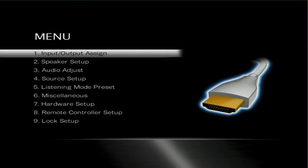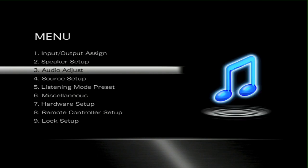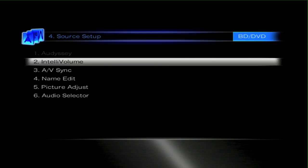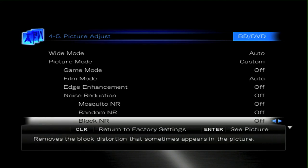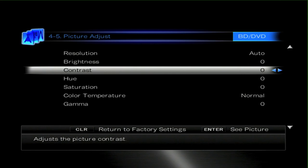After we've queued up our DVD or Blu-ray, we need to go into the setup of the particular AVR we're using — from the 809 upwards — and go into Source Setup, then select Picture Adjust. Once we've done that, we need to move down to the Contrast setting, and by pressing Enter it allows us to see what's actually on the screen.